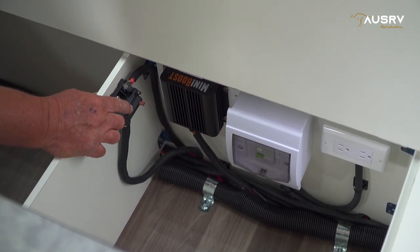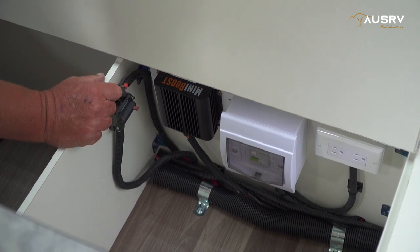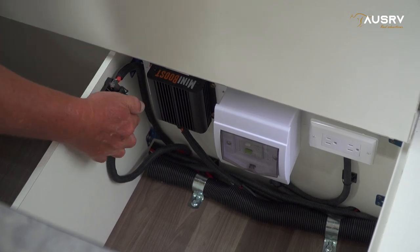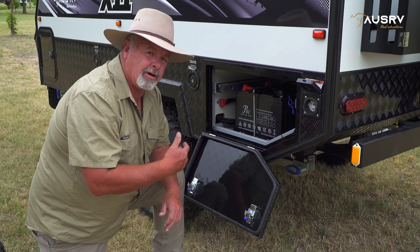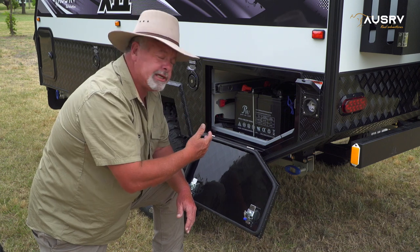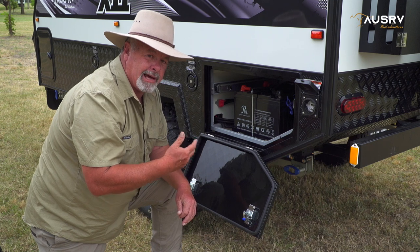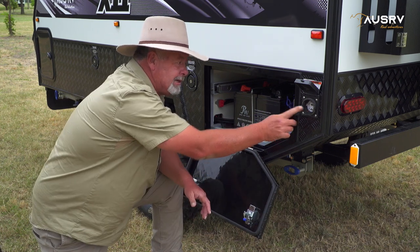Just beside we have our main 12 volt breaker. This breaker is a resettable type and you can also use it to isolate the 12 volt system entirely from the batteries by pushing the red button. Once that's pushed, all 12 volt is now switched off from the batteries. Simply push the small lever back in and that will restore the power. On the other side of the van opposite the kitchen are our batteries — our two 100 amp hour AGM batteries. Any other charging units you use, make sure they are set to AGM. Also in here is a small resettable breaker for the Anderson plug connection — power coming from your motor vehicle. Just beside that we have our mains power connection, so when you've got site power, this is where you need to connect it.